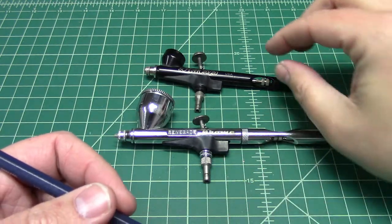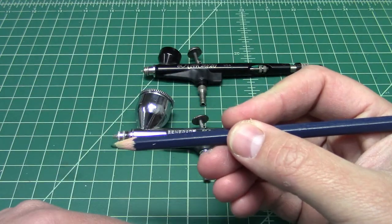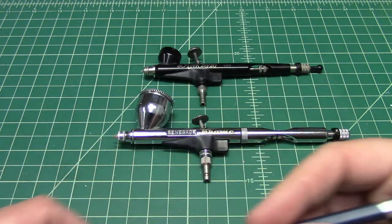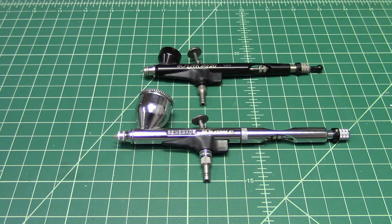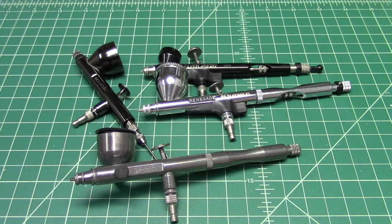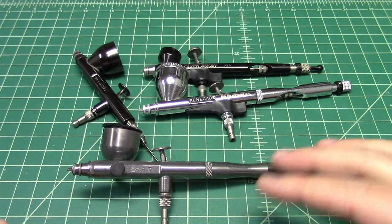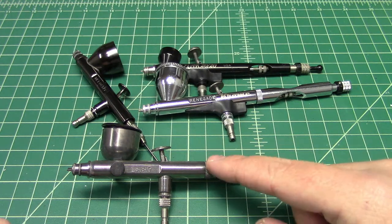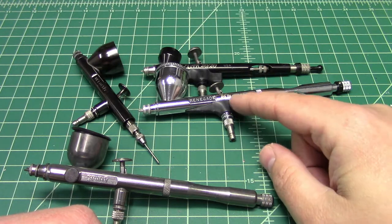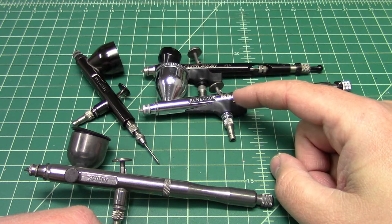If you don't know which one to get, use the pencil test. Hold it back here — probably get the Chrome. Hold it up here — you'd probably do better with the Sotar. Hopefully that has answered your questions. All of these use the same spray heads, same nozzles, same needles, so in that sense they all spray the same. It's the trigger mechanism in the normal Renegade versus the Chrome and Sotar that is different. In terms of the Sotar and Chrome, it's the feel and size of the airbrush that is different.